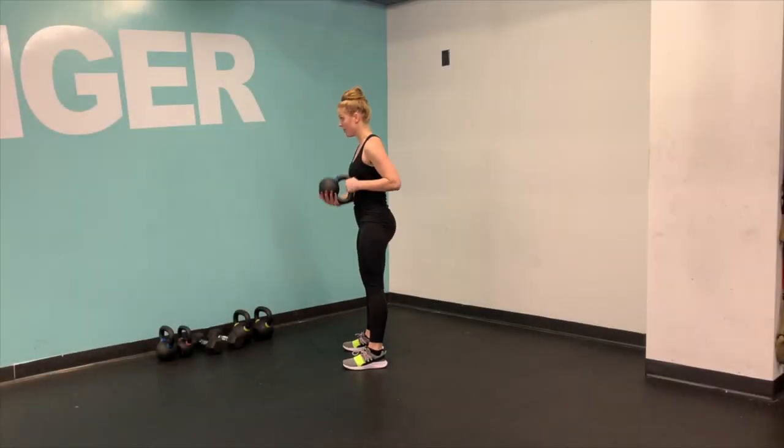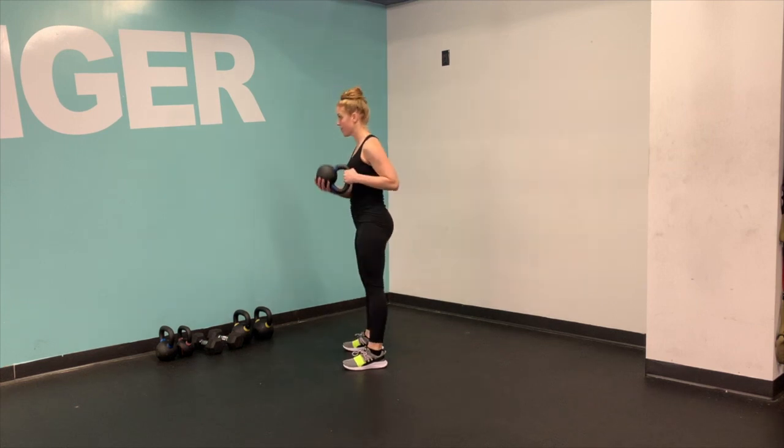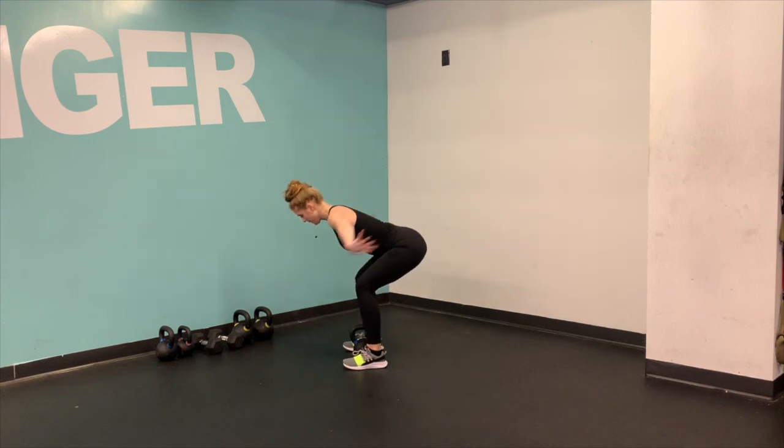So our pistol clean, just like the name suggests, we are going to pretend that we are the cowboys that we are. Your elbow is going to pull back as your hips come forward. And then notice what my right hand is doing here — we're catching the bottom of that bell, but we're keeping the bell really close to us.